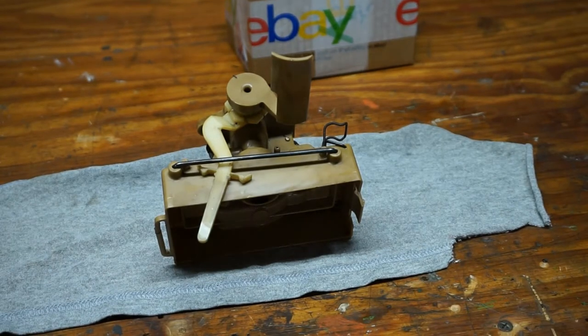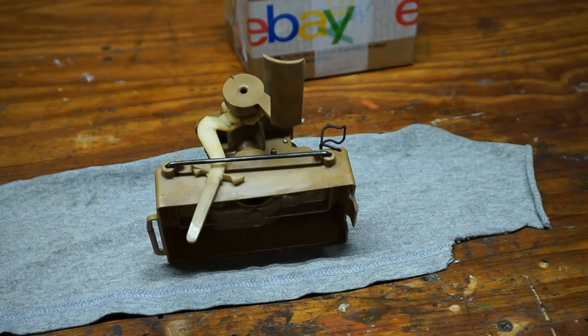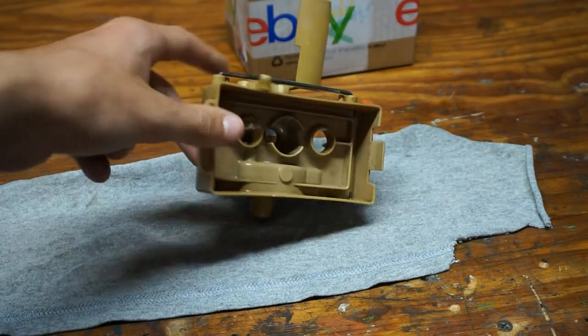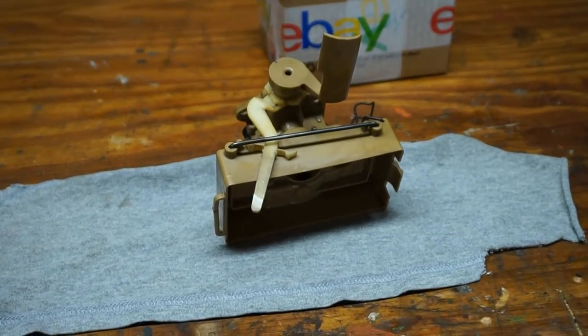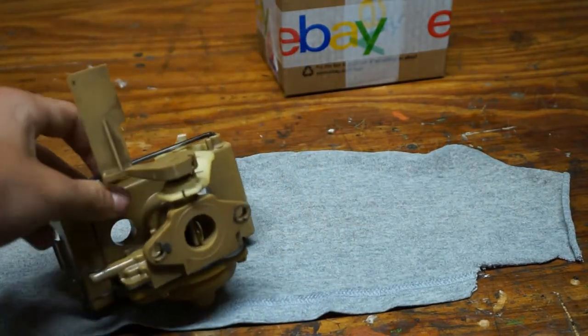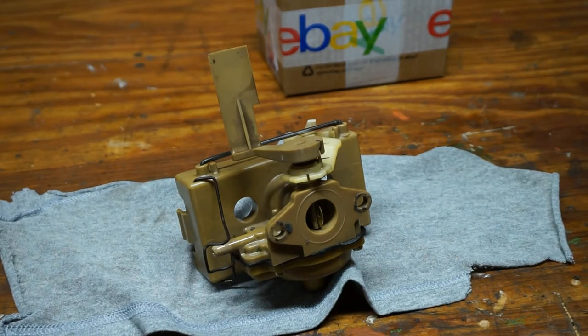I'm back everyone — it's a few days later. Before I shut off the camera last time, I showed reassembling the air vane governor on the black carburetor. But after I shut off the camera, I went ahead and just reassembled the air vane governor on this cream carburetor. You can see in the background I have an eBay box, so I'll be able to replace this air vane. In the last shot, like I said, it was bad and I tried to replace it with the air vane from the black carburetor. I'm going to show how to remove this now because I know how to do it, so now I'll show you that.